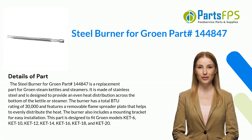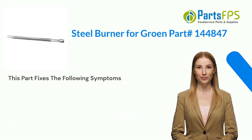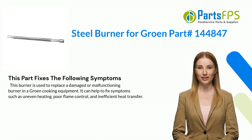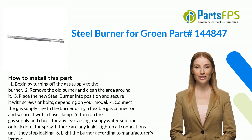This part is designed to fit Groen models KET6, KET10, KET12, KET14, KET16, KET18, and KET20. This burner is used to replace a damaged or malfunctioning burner in Groen cooking equipment. It can help to fix symptoms such as uneven heating, poor flame control, and inefficient heat transfer.